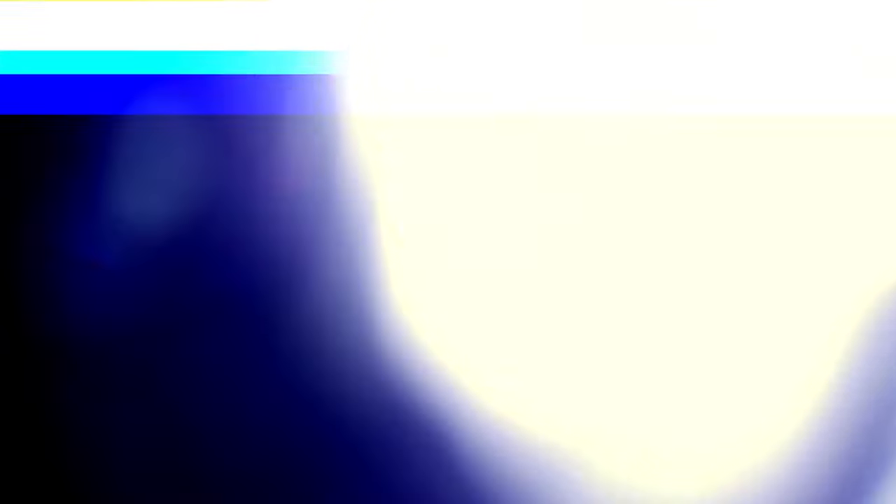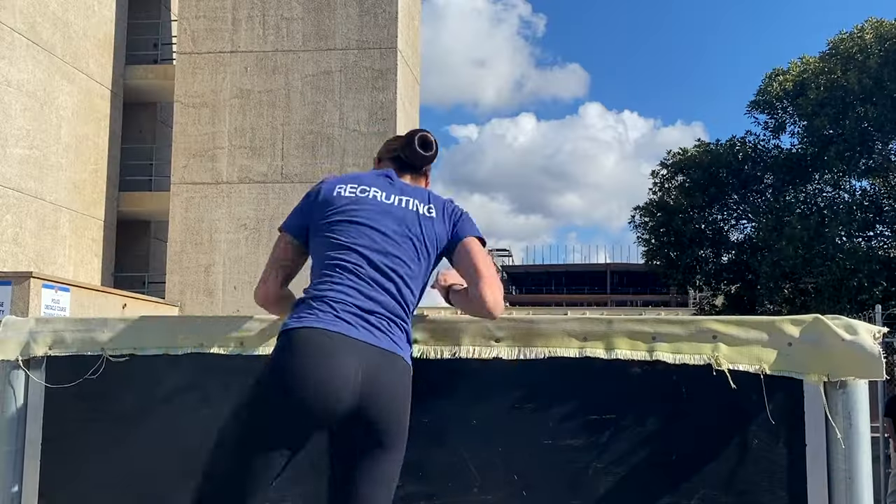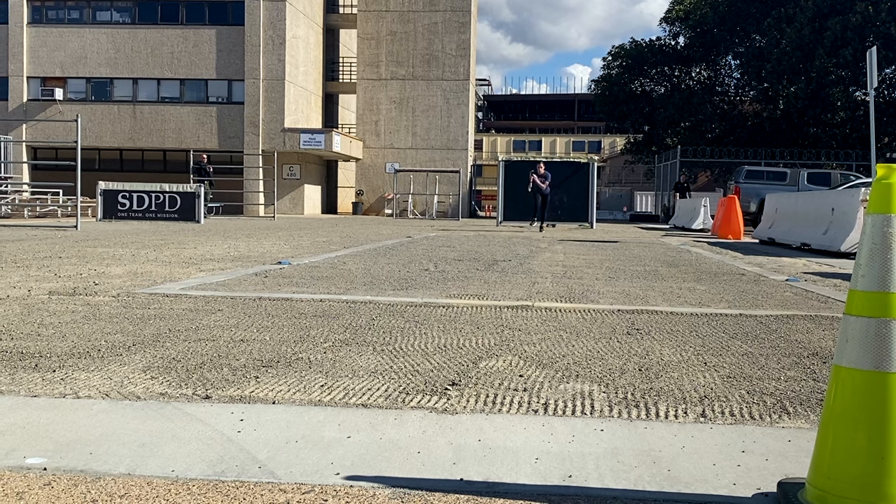This is a six-foot solid wall. You will start five yards behind the wall and scale the wall in any method you want. Do not touch the sides, and sprint 25 yards.